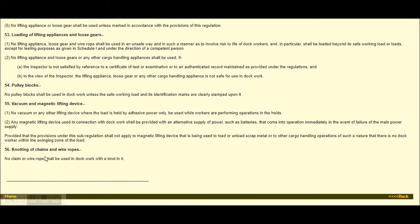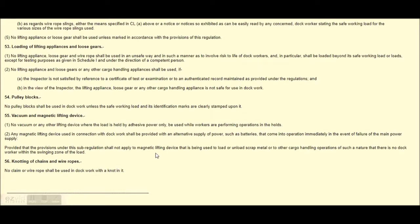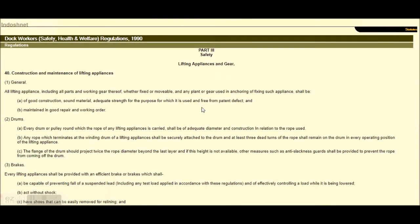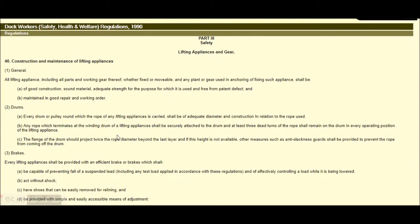Lifting devices and knotting of chains and wire ropes — this is all covered. Regulations 40 to 50 are clearly covered here. Part 3 is safety of lifting appliances and gear. There is nothing unusual about this — it is a straightforward requirement and it's all here.